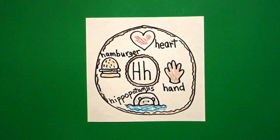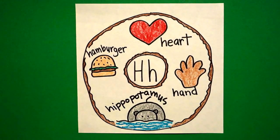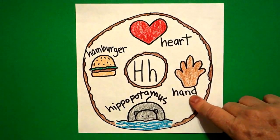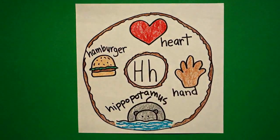Let's see what this looks like all colored in. Here's my alphabet donut for the letter H all colored in. Beginning sound: ha. Heart. Hand. Hippopotamus. Hamburger. Okay, bye-bye.